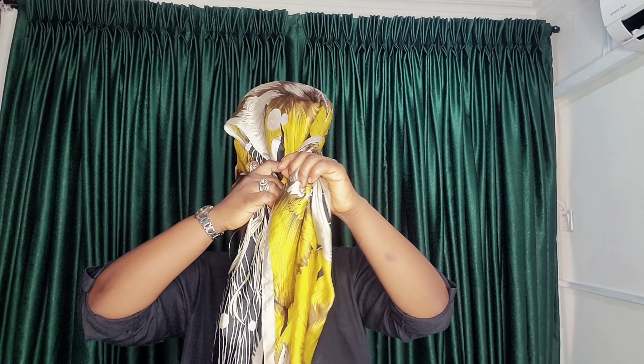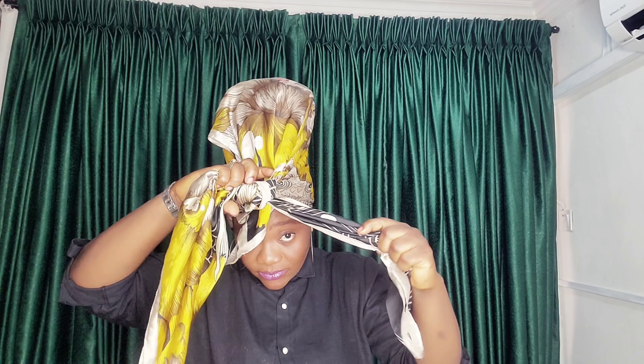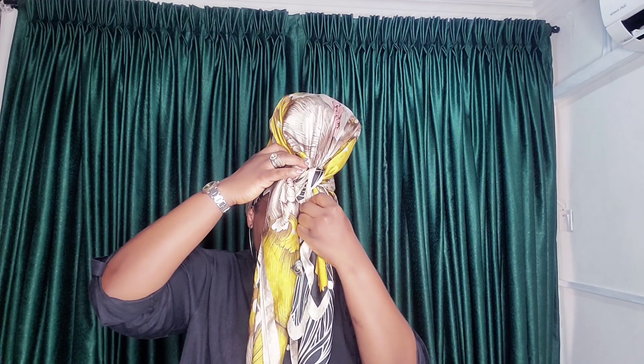So for my first style, with my vintage scarf, I'll be dividing my scarf in a triangular shape like this. Now, I'll be placing my scarf at the back of my head this way, and I'll be knotting the scarf at the front like this. I'm done knotting in front. I'm trying to adjust my scarf — it's a sleek, vintage scarf.